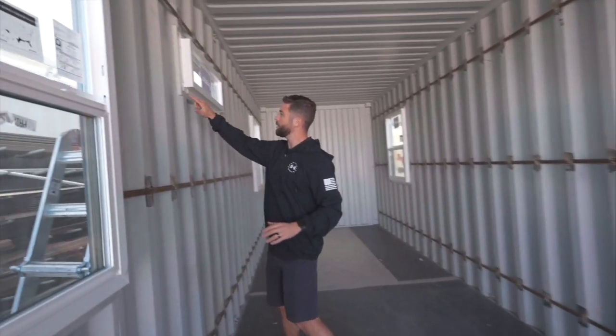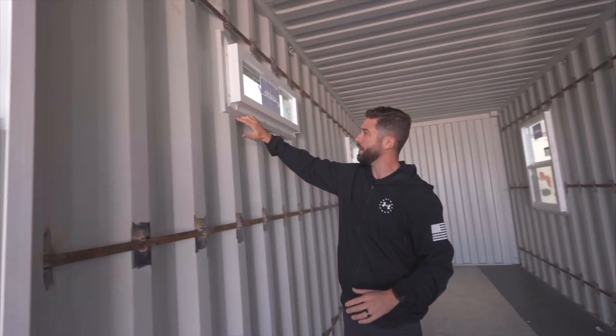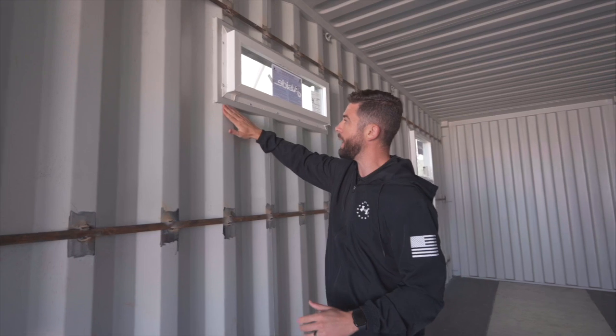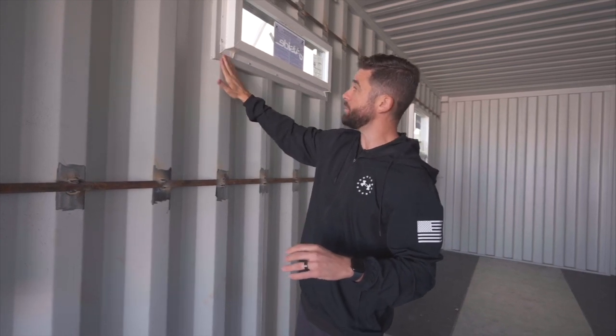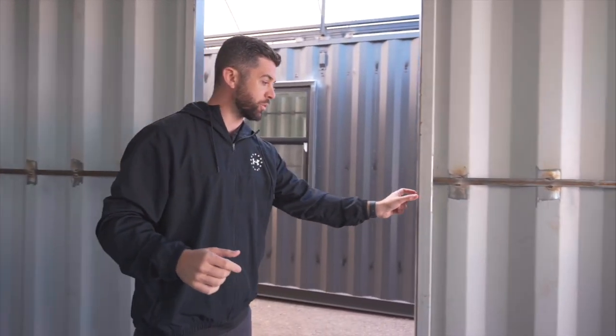You can see here this frame does not exceed the corrugation by much, and part of the reasoning is that when you start to do your interior wall framing, there are a lot of benefits when this tube steel isn't popping and jutting out into your framing. It's going to allow your wall framing to sit flush against the container.